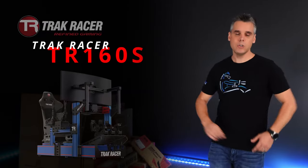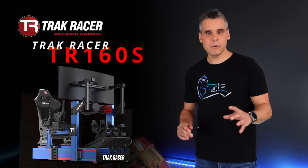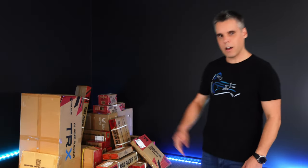What we have back here is the brand new TR160S from Track Racer. What we're going to show you today will apply to pretty much any of the aluminium extrusion rigs in the Track Racer lineup. So let's dive in and get started.